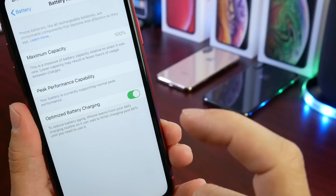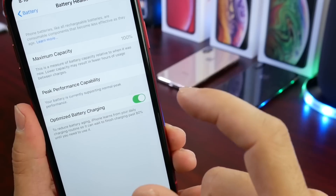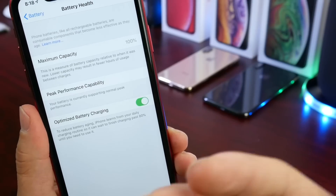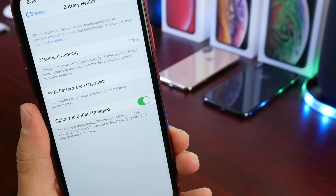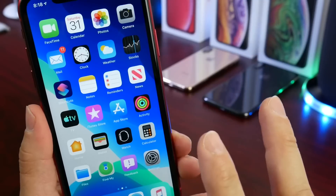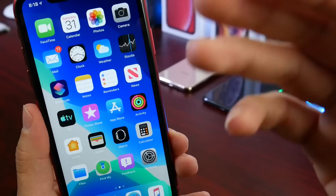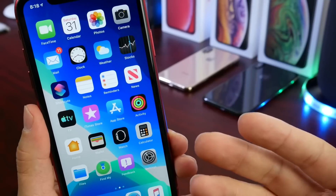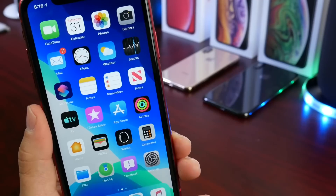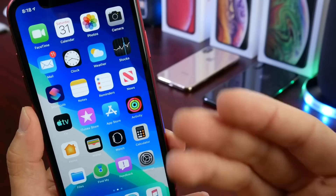There's another option built into iOS 13 under battery health, which is the Optimized Battery Charging option. What this will do is charge your iPhone up to 80%, and the remaining 20% will be charged about an hour before you pick up your phone in the morning, therefore preserving the battery health. Even Apple is telling you not to keep your iPhone at a hundred percent all the time — they added this feature for a reason. Use the optimized battery feature and let your battery drain every now and then.